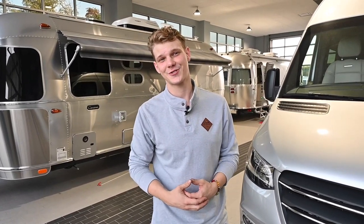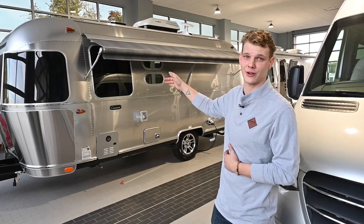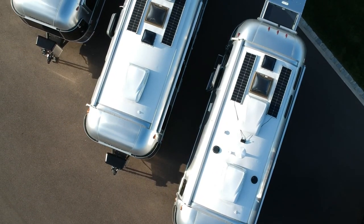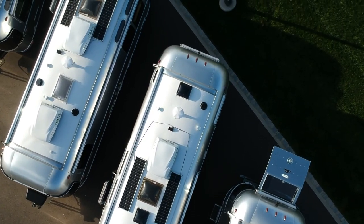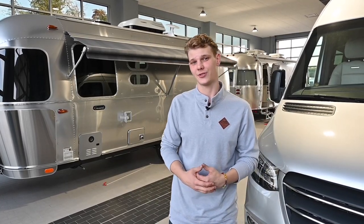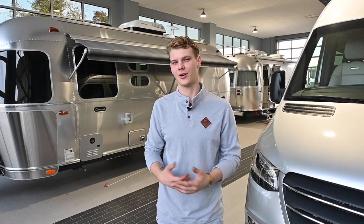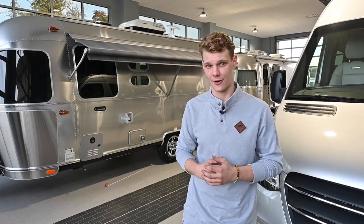When you're looking at these Airstreams specifically, the travel trailers come pre-wired to support up to three roof-mounted solar panels. Travel trailers ranging from 16 foot to 23 feet get the option to add a 90-watt solar package — one panel — and then 25 to 30 foot models can get 180 watts installed, two panels. Top-of-the-line models like the Classic and the Pottery Barn come standard with 270 watts, three panels of solar power.